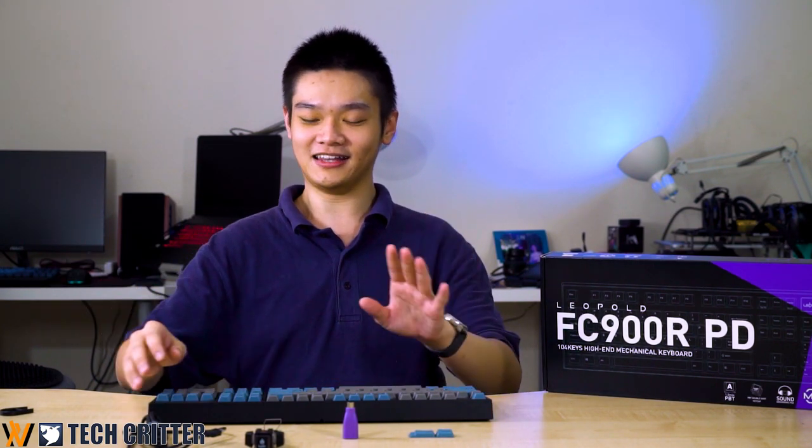At RM519 it is a real good deal. You can also get it in a tenkeyless version, which I would personally prefer since I don't use the number pad at all, and that one is priced slightly lower as well.